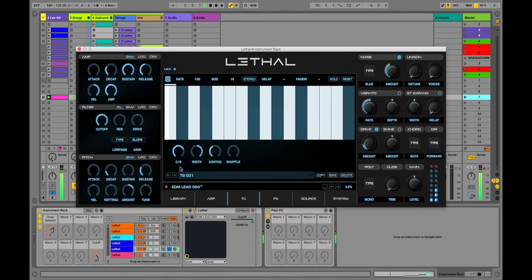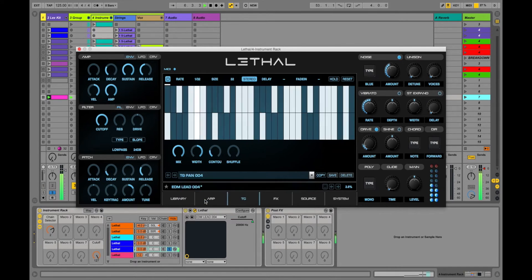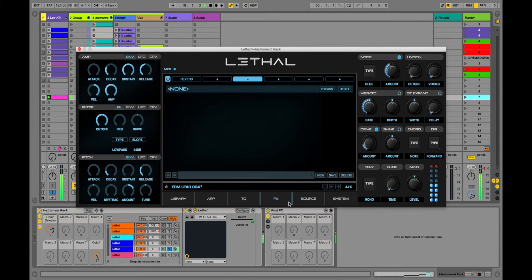The cool thing is you can mix between wet and dry. And check this out — it even has stereo. Right click to detract, left click to add. Kind of like that.